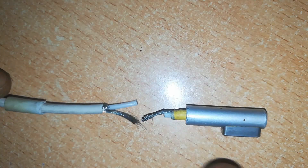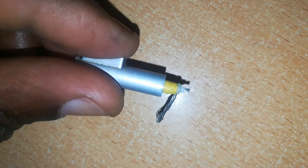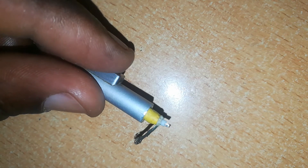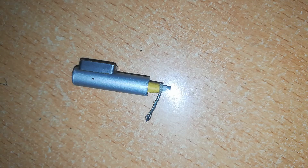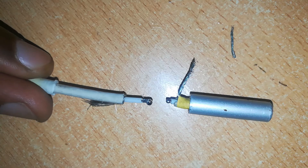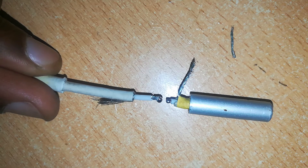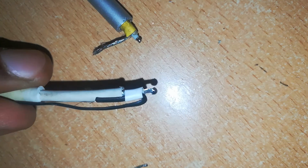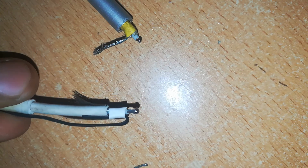We want to connect the two — the L-shaped connector with the new wire. Now we have our L-shaped connector prepared and ready. Next, apply a bit of soldering wire to the ends. Don't put a big amount — we want the joint to be neat and as thin as possible.